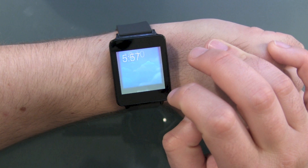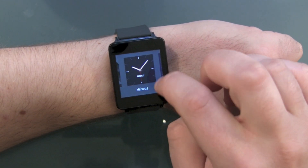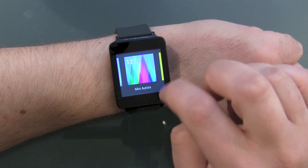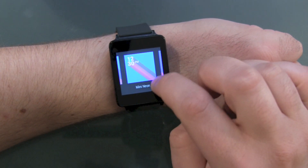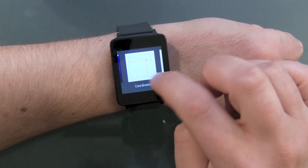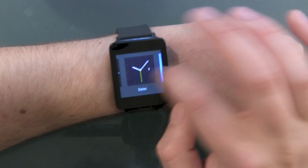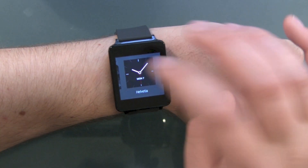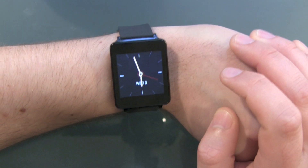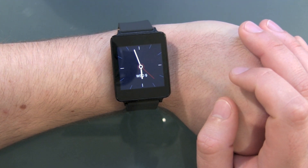Then there's 'change watch face.' There are different types of clocks you can choose for the G-Watch. I don't like most of them — there's not really a pretty one out there. I'll just take this one — it looks a little bit like an old iPod Nano when they first made it small enough to wear on a wristband.